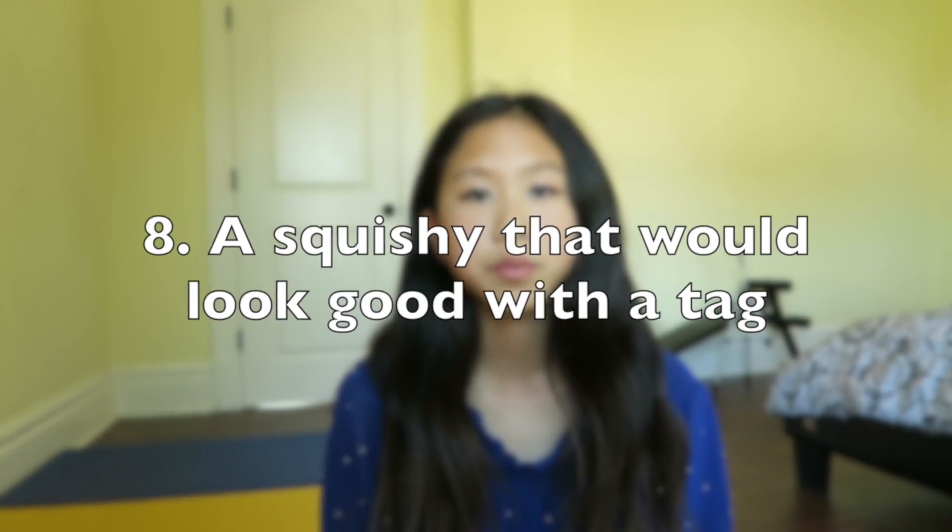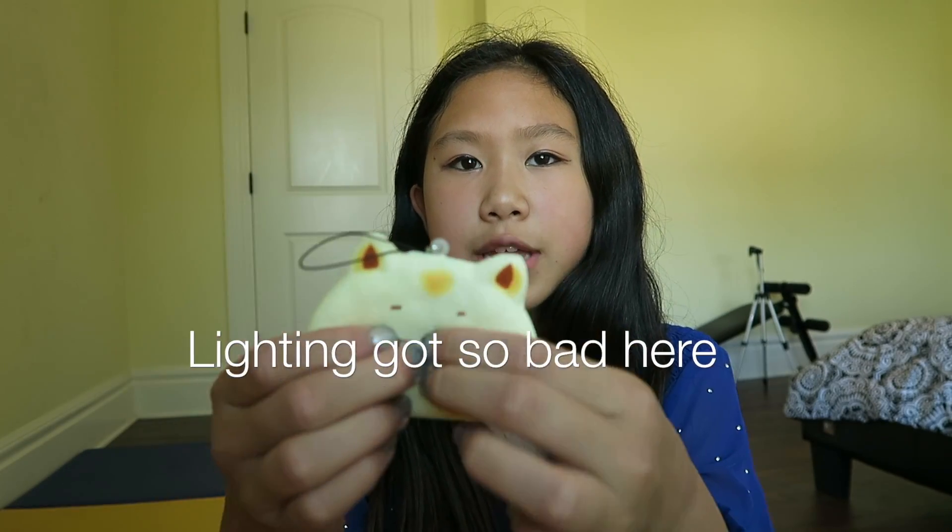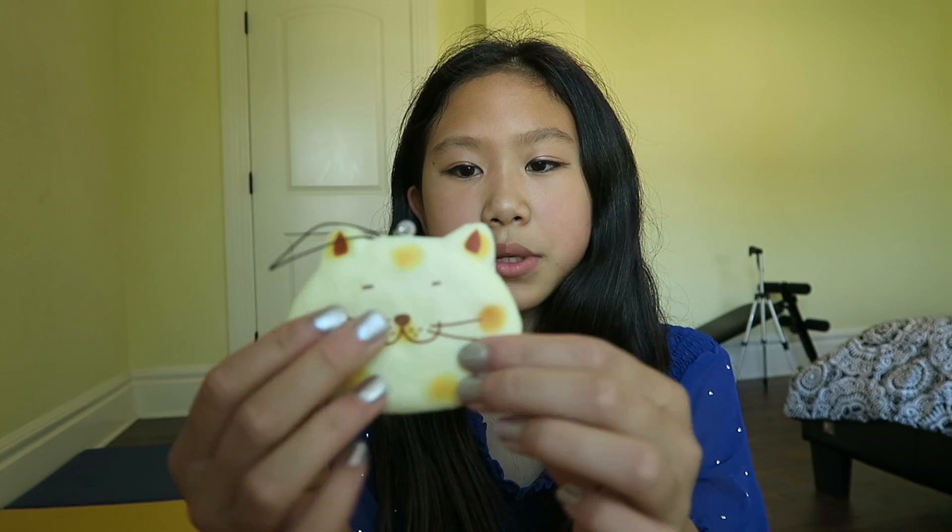The last question, question number eight, is a squishy that you think would look good with a tag. The squishy I chose is this fat cat cracker — I don't know why, but it just looks like a squishy that would have a tag, like those rare hard squishies. That was the So Kawaii squishy tag! Thanks so much for watching — remember to like, subscribe, comment, and share. Bye!